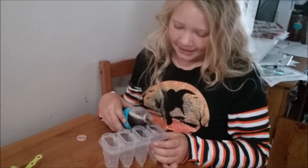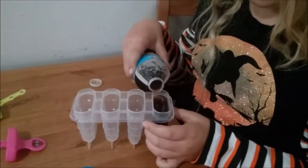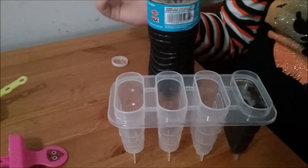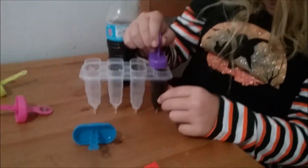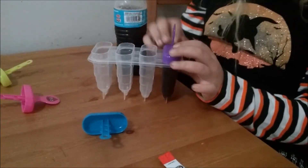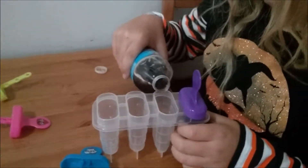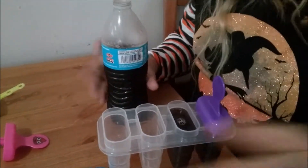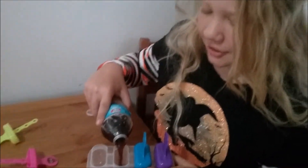Do you fill them all the way like that or a little fuller? I don't know, because it might overflow when I stick this in. Fill to the first line, okay, then fill the rest of them up. This is gonna be fun. Smells like root beer!